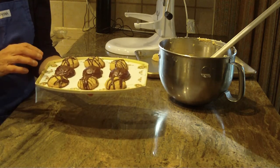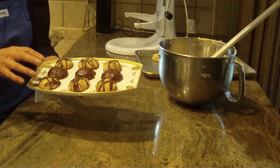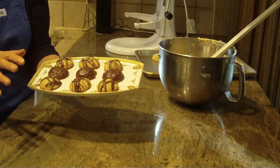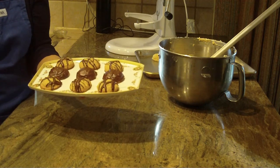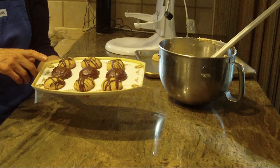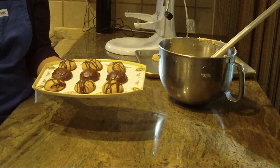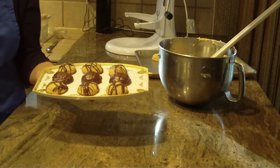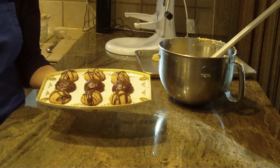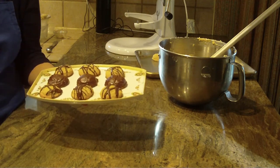I believe I was telling you all about that it is optional whether or not you want to dip them in chocolate, or put chocolate over them if you want to. These cookies are so good alone, you really don't even need it. I just took a half a cup of chocolate chips and a little less than a tablespoon of shortening, stirred it well, melted it in the microwave in a bowl, and then drizzled it over the shortbread cookies and dipped some in. It is truly just optional if you want to do that.